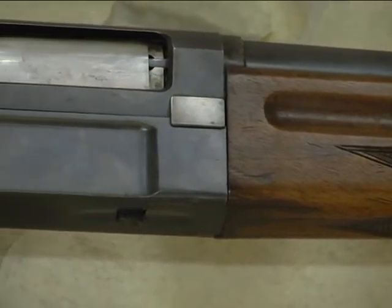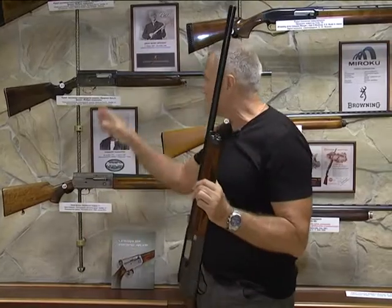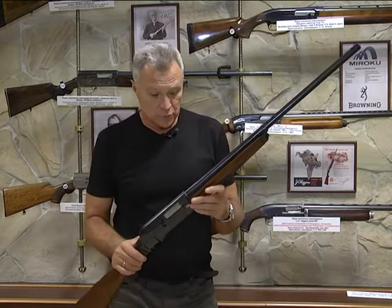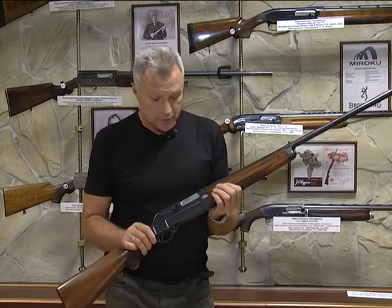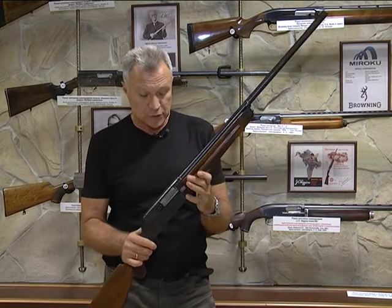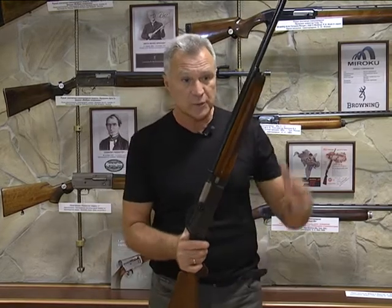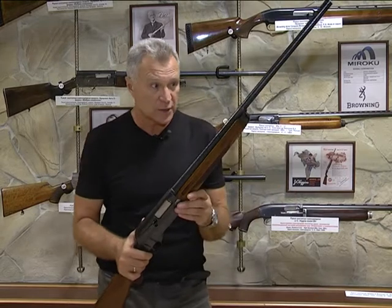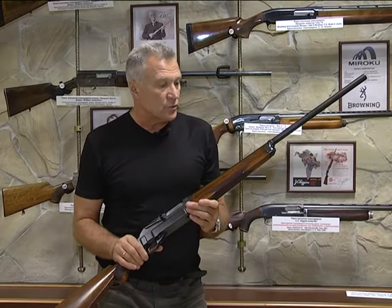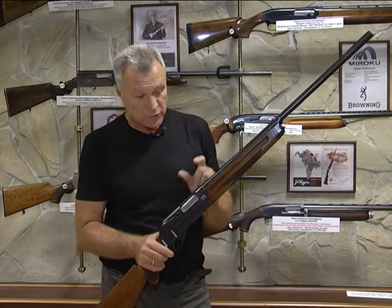Немцы не могли просто тупо скопировать конструкцию Браунинга — нельзя было обойти авторские права. Так как полуавтомат был нужен, они создали своё очень сложное ружьё, наступая на множество граблей. Автоматика основана на очень коротком ходе ствола вместе с верхней частью ствольной коробки — всего лишь 25 мм. Но этого хватало для перезарядки, потому что ствольная коробка состоит из двух частей.